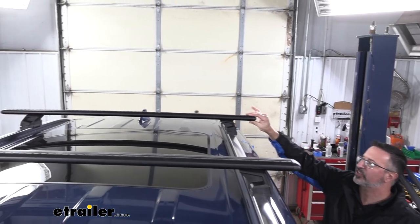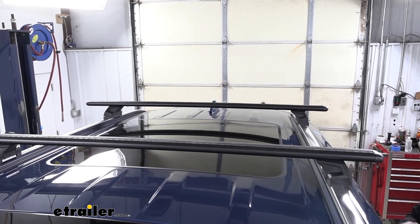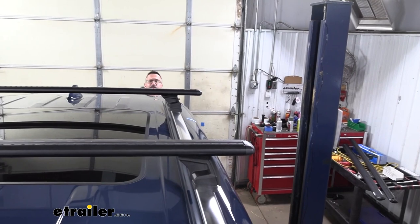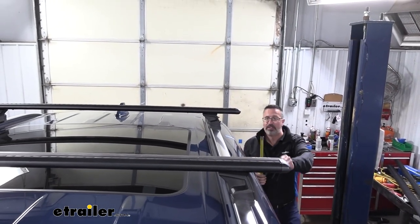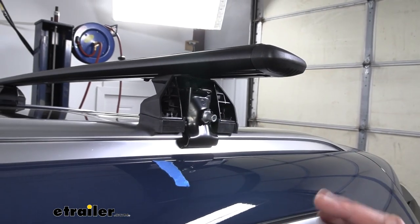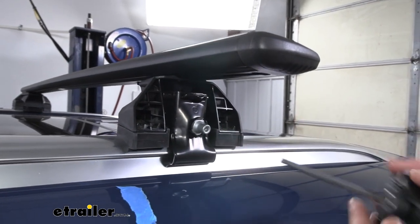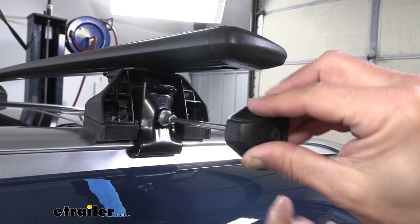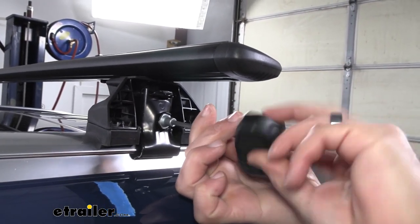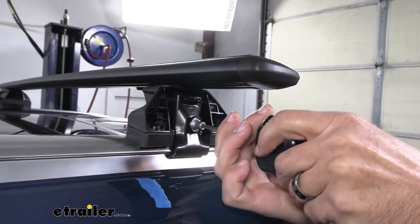Once we have it set up, everything is still loose — you can see the crossbar is able to move left and right, so you're going to want to center this. You can get a tape measure or just eyeball it. Once you're satisfied that you're equal both left and right and forward and backwards, we can go ahead and tighten it down. You'll insert the provided tool and just start spinning clockwise. This motion is going to tighten both the clamp at the bottom and the crossbar itself all in one — that's what I really like about it.